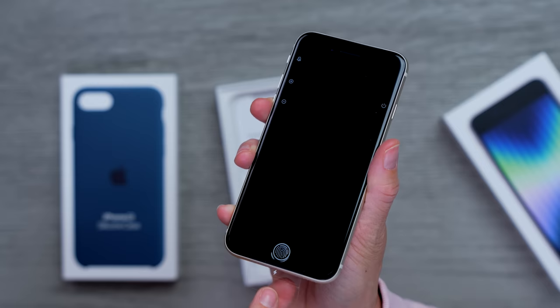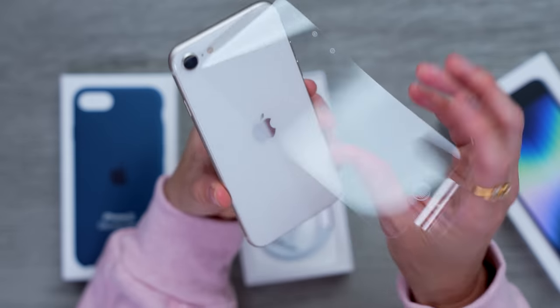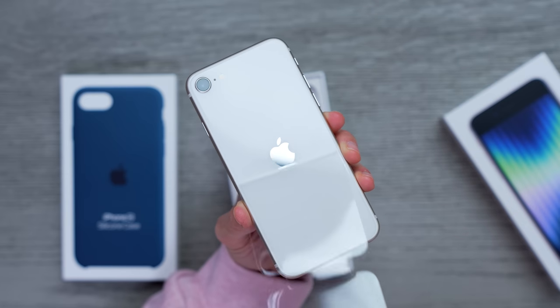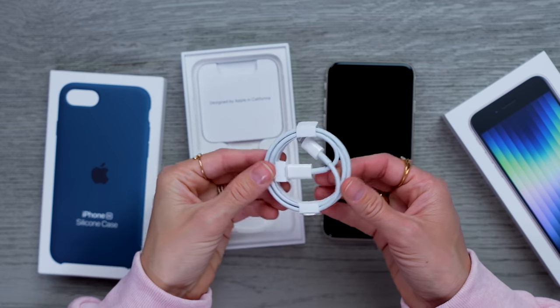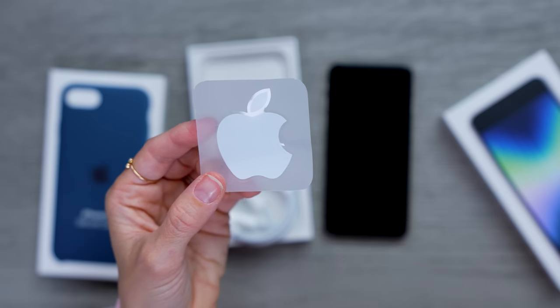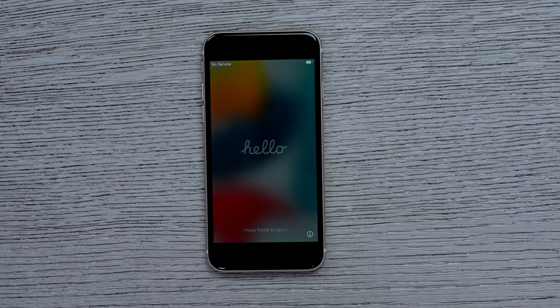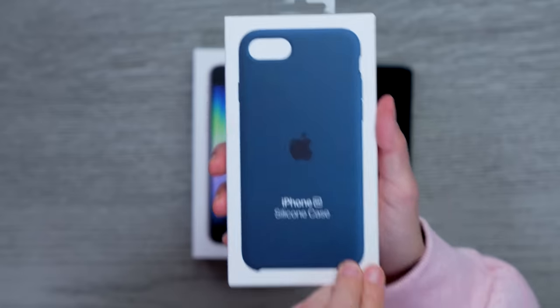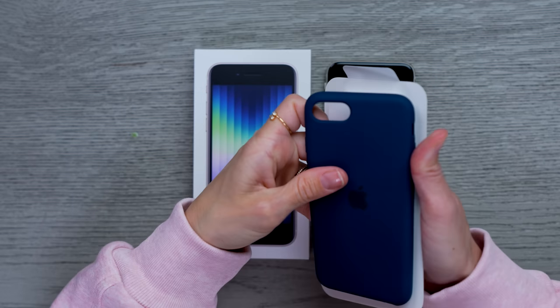Also in the box, we've got our power cable, the sticker, and SIM card ejector. We've also got a case, and this is the Abyss Blue. That's pretty — it's gonna look great on the Starlight. That's nice. Do they have an Apple Watch band in this color? Because if they do, call me. What a nice little phone.